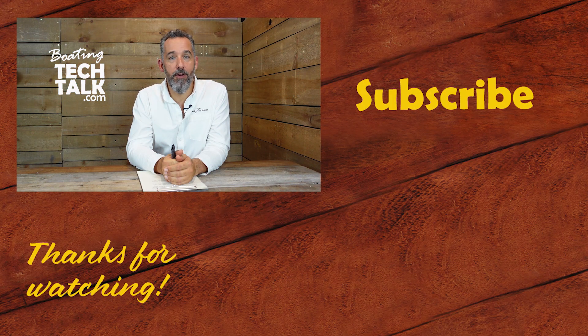Thanks for watching this video. Don't forget to subscribe if you want more of this content, and check out our website if you've got unanswered questions. We've taken the time to answer quite a few questions, and you might be surprised to find the answer right there on our website. Thanks again.